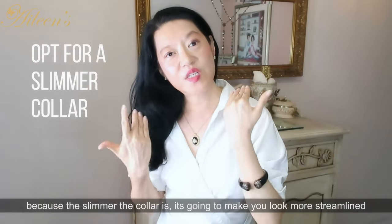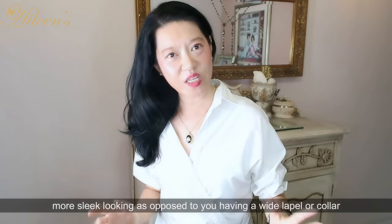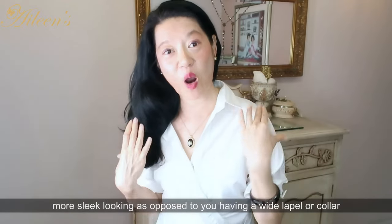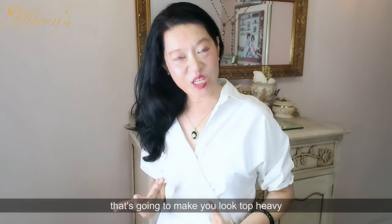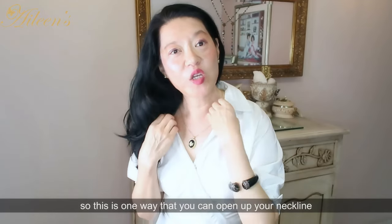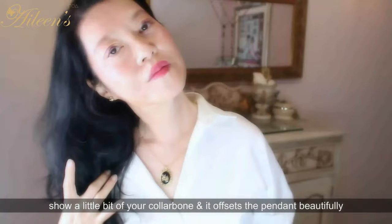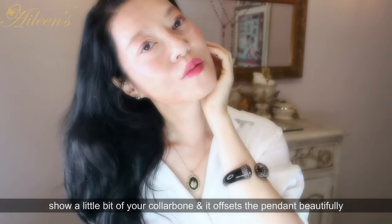The slimmer the collar is, it's going to make you look more streamlined and sleek, as opposed to a wide lapel or collar that's going to make you look top heavy. This is one way that you can open up your neckline, show a little bit of your collarbone, and it offsets the pendant beautifully.